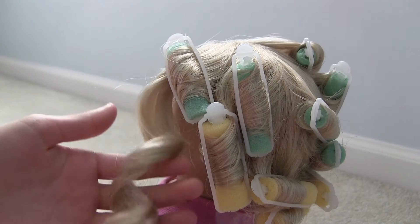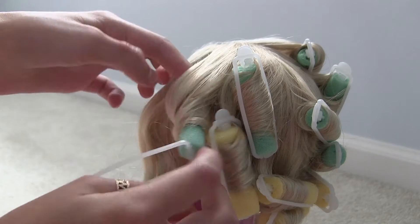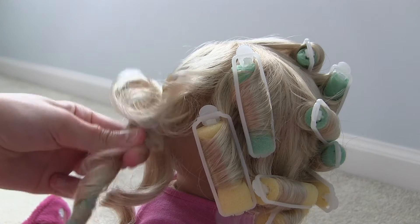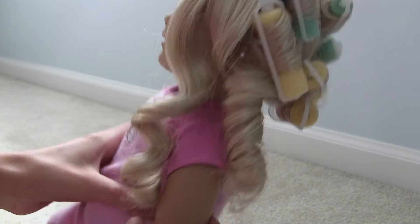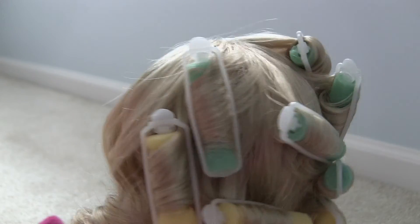And you have your first curl. You are just going to keep going all the way around the head, just pulling straight down — almost like it forms a spiral. Keep going around the head, and if there are any messed up curls that you are not happy with, just damp that piece of hair and then roll it up again.